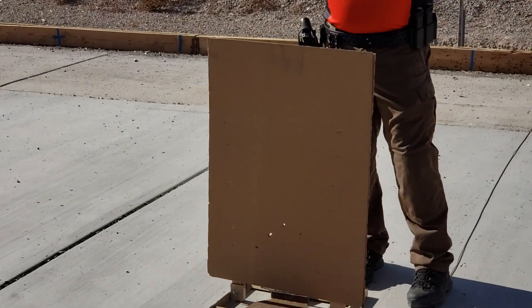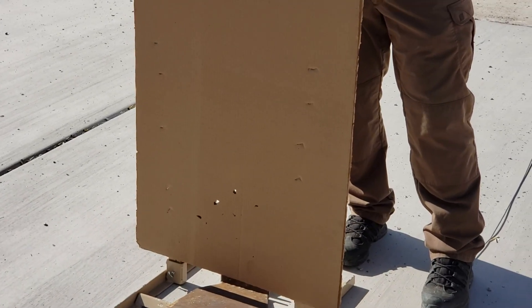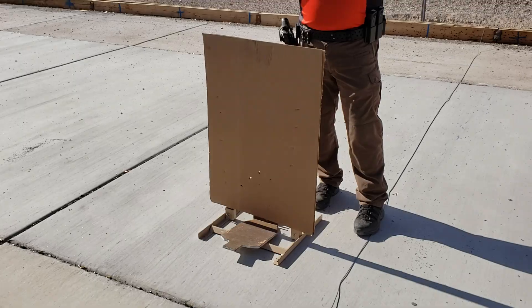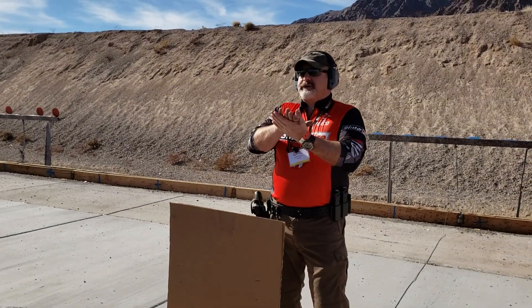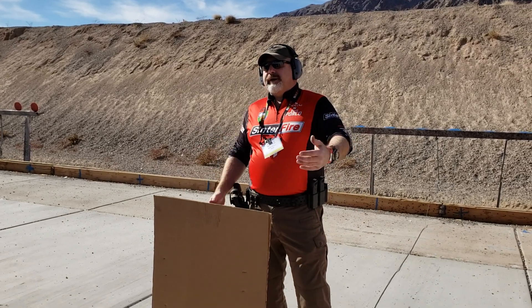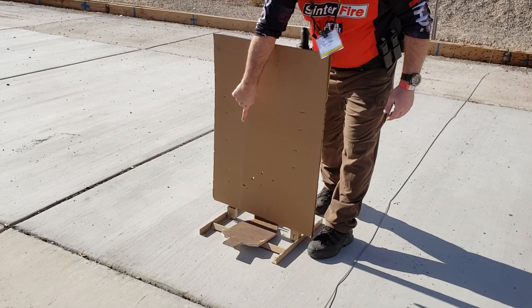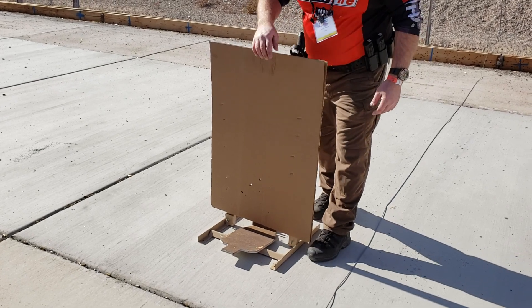Bonded bullets are built to stay together. The lead core is electrochemically bonded to the jacket, making a tougher, more robust bullet that holds together. When these bullets ricochet, they turn into nice little flat buzz saws and stay lethal darn near out to the range they'd normally be fired. You can see we've got three nice little buzz saw holes in our cardboard here, and a couple pieces of smaller jacket fragment.